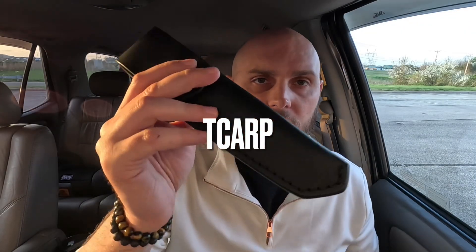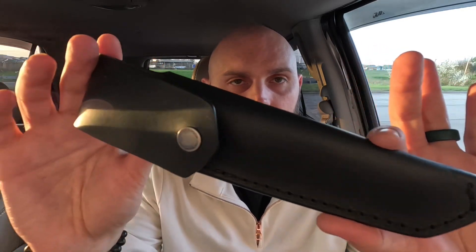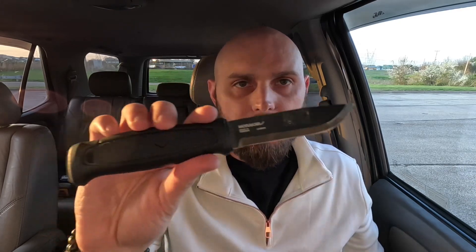Hey guys, what's going on? It's T-Carp. I wanted to talk to you today about this new knife that I picked up for my Dave Canterbury class, my basic survival class. Can you guess what it is? It is the Mora Garberg. I picked this bad boy up on my way up there at Smoky Mountain Knifeworks.